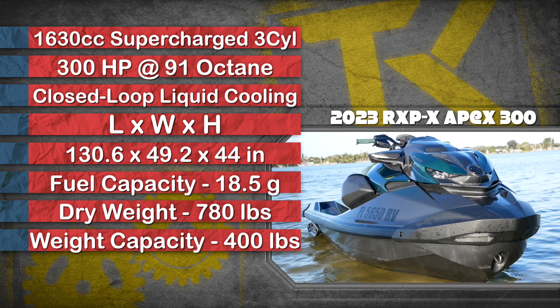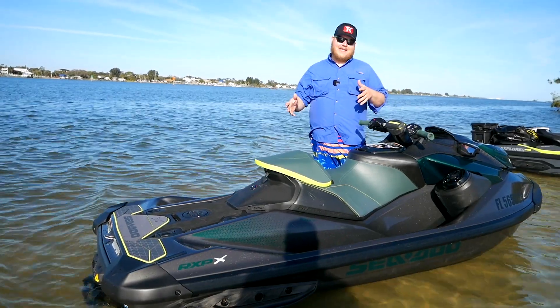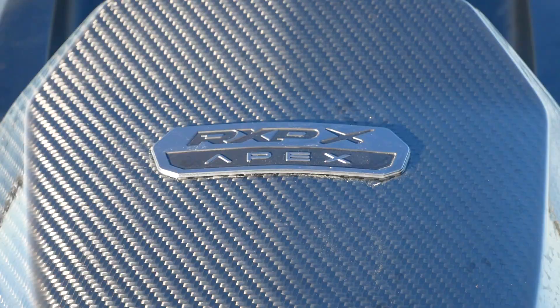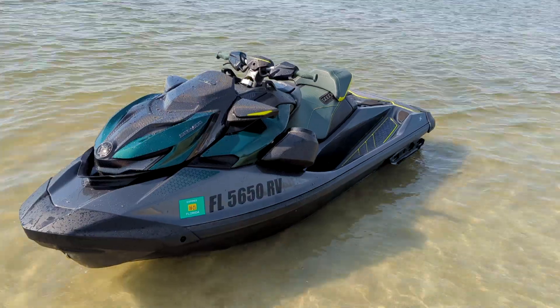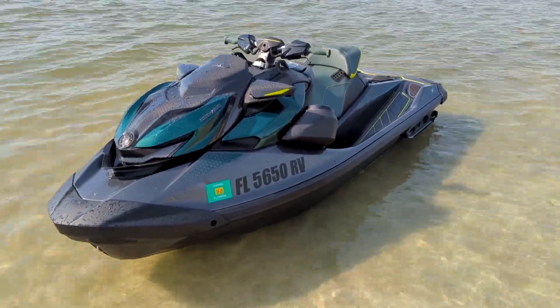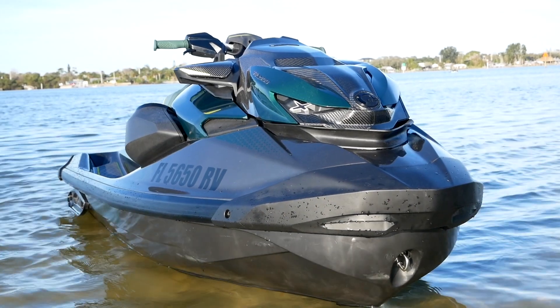Let's start with the walk-around. You might already know the RX-PX name because it's already been around for a while out there speeding down the water, but this is the Apex package. This is only going to be available for one year, so it's exclusive. They're not going to make that many — they wouldn't tell me exactly how many they made — but you're not going to find this next year. So let's go through what you get when you go for Apex.